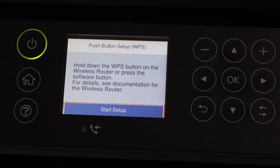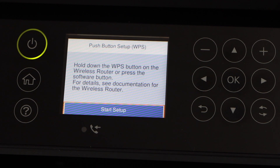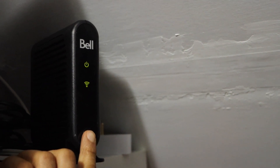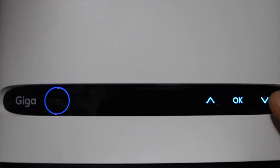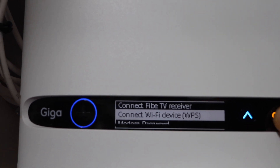The next step is to go to your wireless router and press and hold the WPS button for three seconds. If you have a router with a display screen, you can scroll down and select Connect Wi-Fi Device via WPS.